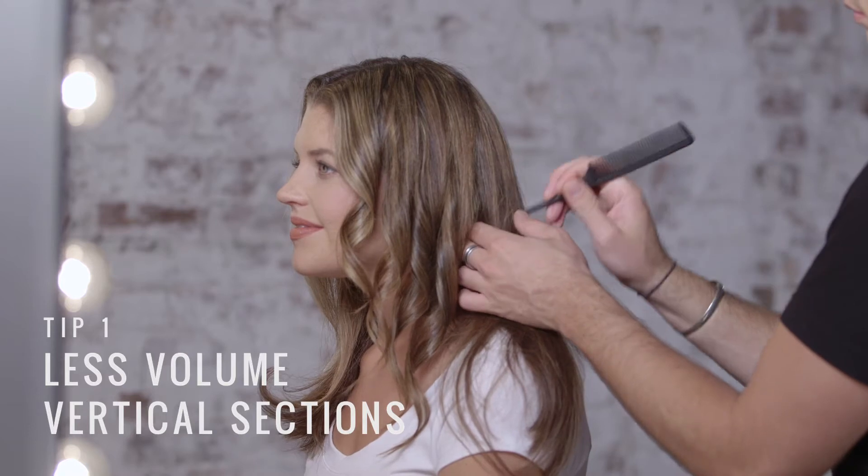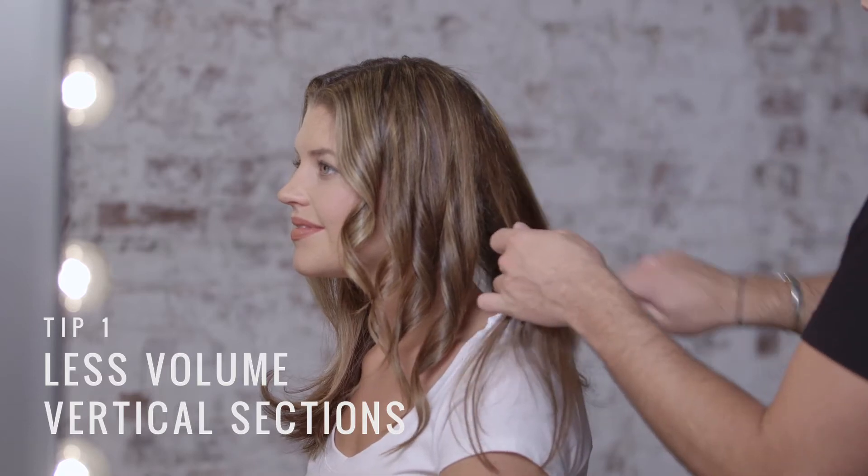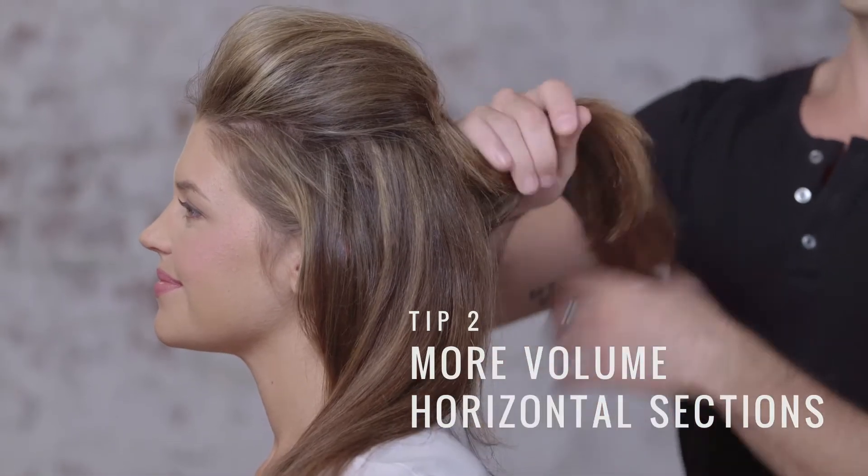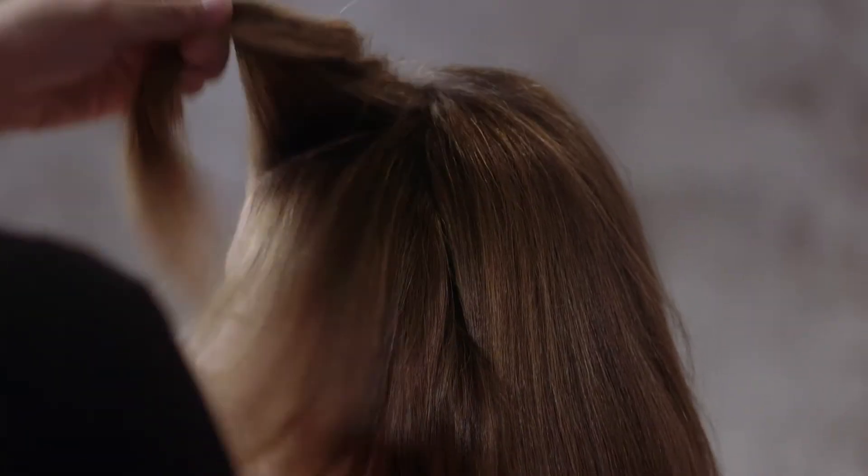Your sectioning is crucial to creating volume. If you're looking for a style that has less volume at the root, you're going to take long, thin, vertical sections. This is going to make sure that you really don't create any volume at the root. If you're looking to create volume in your style, you want to think of horizontal sections.